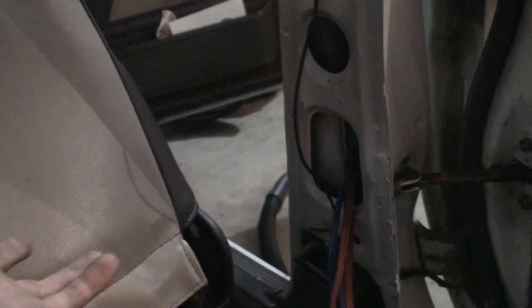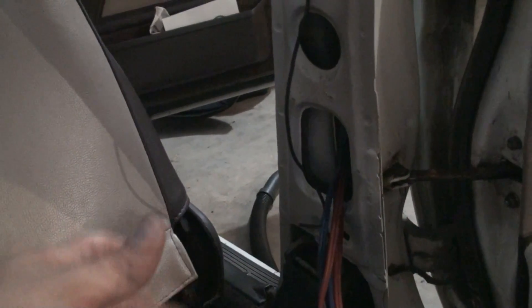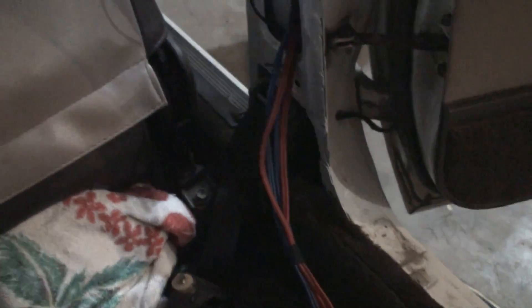This is by far one of the hardest installs — it's not a big deal for me, but someone who hadn't done this before would either take days or destroy their car. I also found the reverse wire in the loom just here, so I can tap straight off that, which makes that part easy.